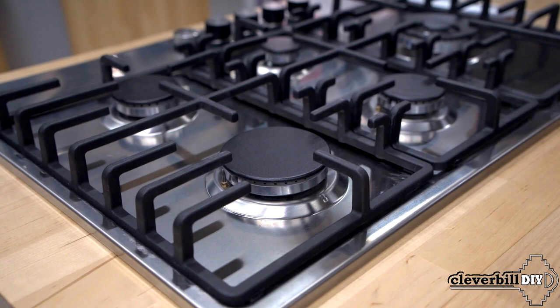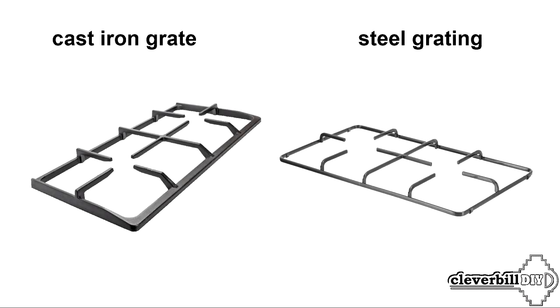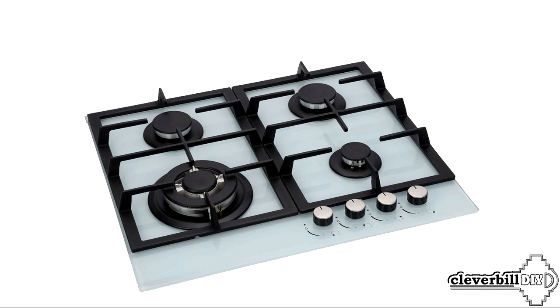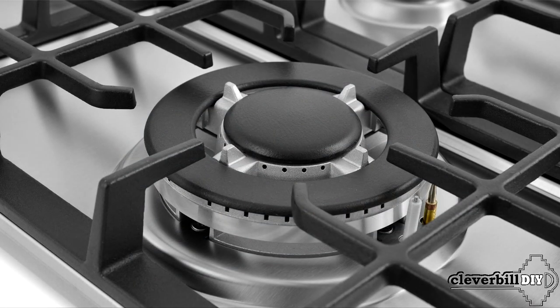Another important point for the normal arrangement of dishes on the panel is the upper grill. All agree on one thing: cast iron gratings are better than steel ones, and this is of course true. A cast iron and massive grate has better properties than a steel one — cast iron is not subject to deformation during heating, and accordingly a cast iron grate is always even so the dishes will not sway on it. But it is worth remembering that cast iron is a fragile material, and when a cast iron grate falls on a hard floor it can easily crack, so you need to be careful with cast iron.